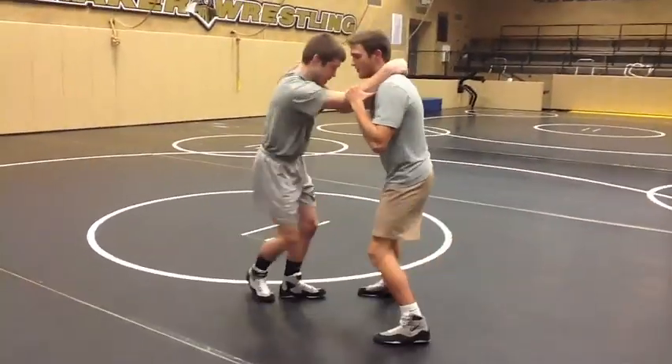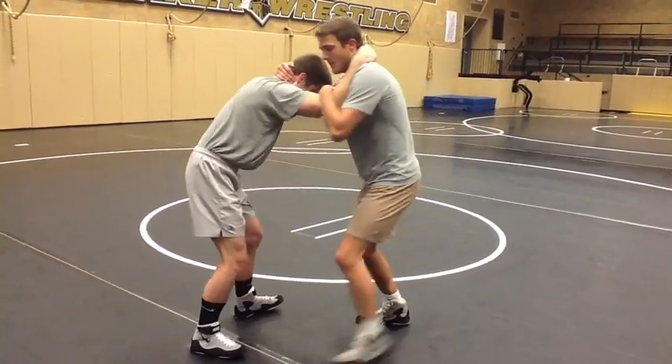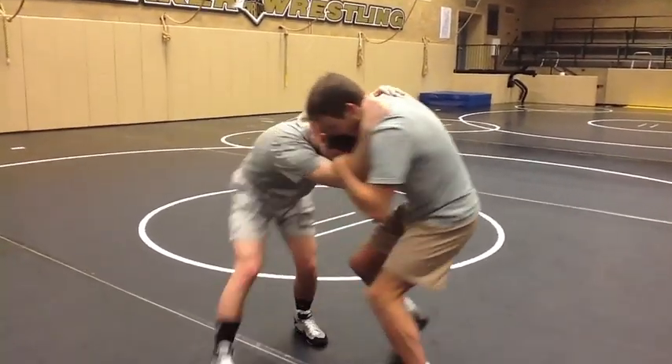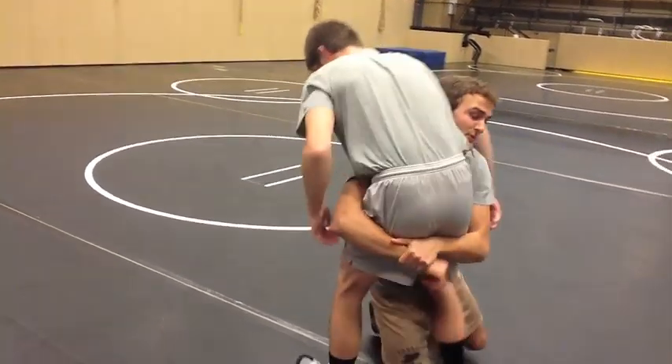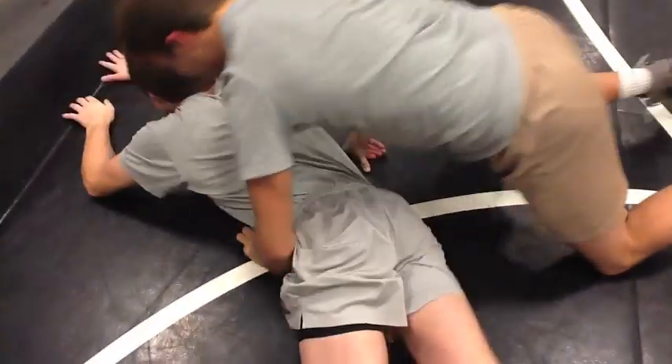So right here: normal collar tie, on the neck, this one draping over. Pulling and circling — pop — to a double, and then finish. Driving across.